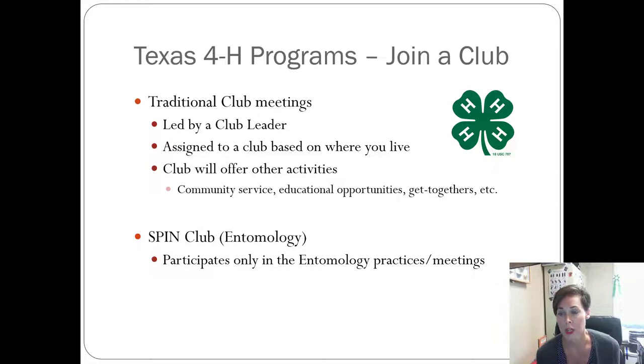When you join 4-H, think of it like Boy Scouts or Girl Scouts. You have a traditional club you join — usually the closest one to where you live, with monthly meetings, community service, other projects, and get-togethers. If you don't want to be part of a traditional club, you can join the SPIN club, which is our entomology team. You can be part of both a traditional club and the SPIN team, or just do the SPIN team. It's really up to you and what you've got the time to do.